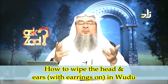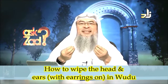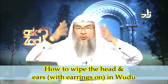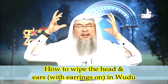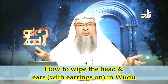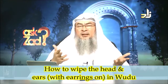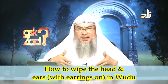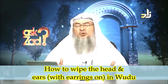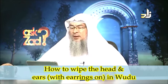That would suffice because wiping is not like washing — wiping is to make things easy. Some people when they wipe over their heads, they do it three or four times until the head is soaked and totally wet. This is wrong. They say this is cleaner, but this is wrong. Allah made the wiping so that it is easier for you and not to get sick. And the same thing goes with your earrings.